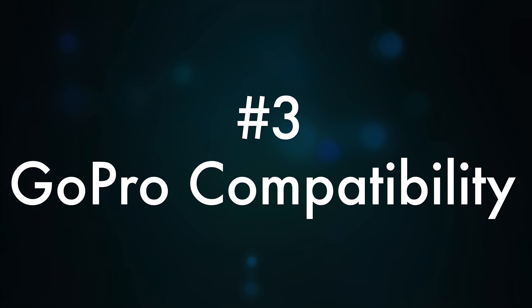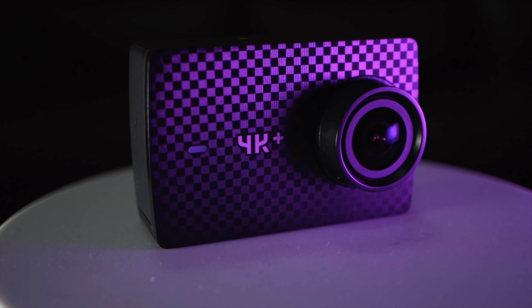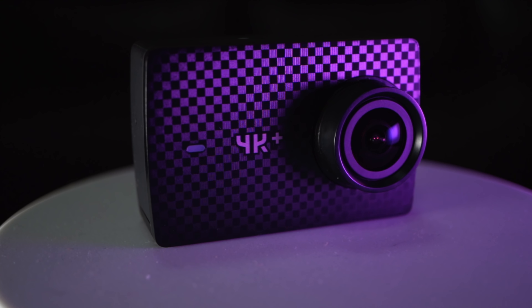Number three: compatibility with GoPro style mounts and accessories. The traditional GoPro block is the market standard shape for action cameras, and all accessories are made for it. Thankfully, the Yi 4K Plus is the correct shape and size to work with all standard GoPro mounts. I find Yi cameras are actually a little more versatile than GoPro as they come with a quarter inch tripod mount on the bottom — that mounting option is so useful if you want to use your regular camera gear with your action camera without double adapting.